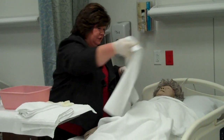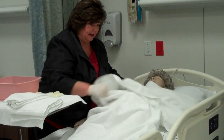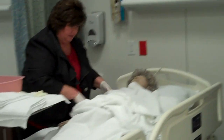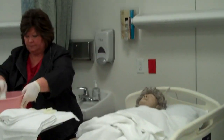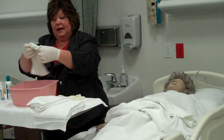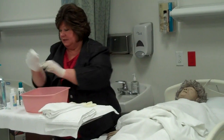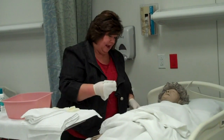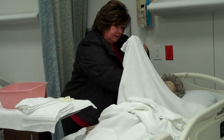Now we're going to wash the chest. So we're going to put the towel across Mrs. Smith horizontally, pulling the bath blanket down to her abdomen. You want to be very respectful and keep your resident covered. My washcloth is not soiled at this point in time. If her hands were dirty, I could at this point change my washcloth. I'm going to get some more soap. I'm going to carefully lift up the towel and I'm going to wash Mrs. Smith's chest.